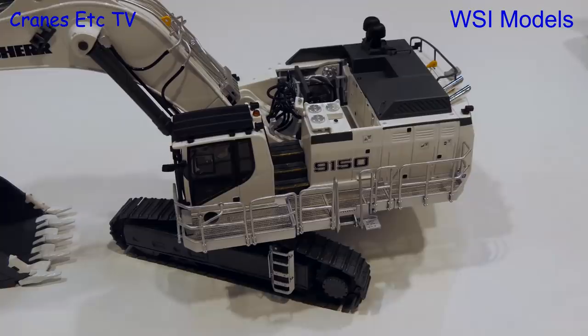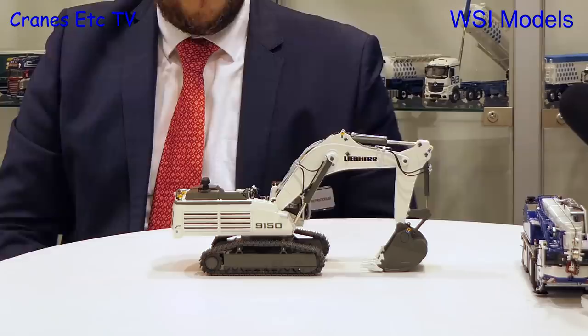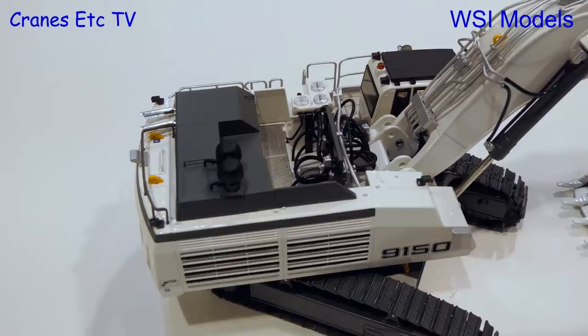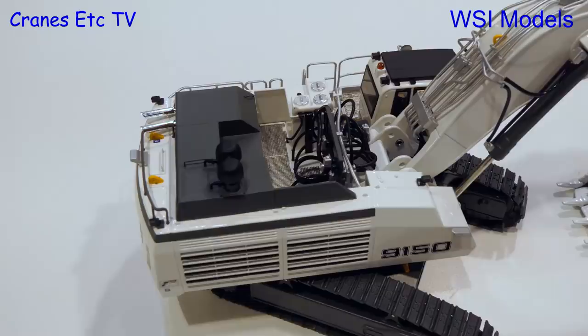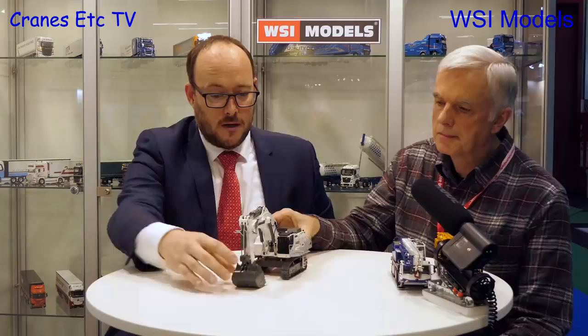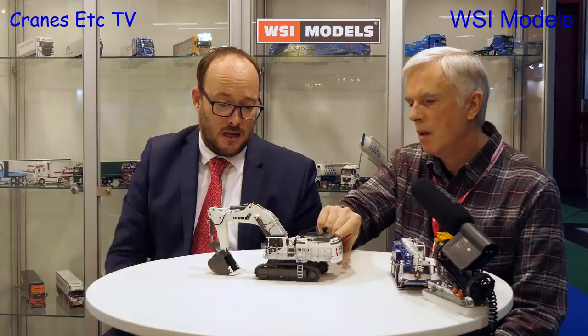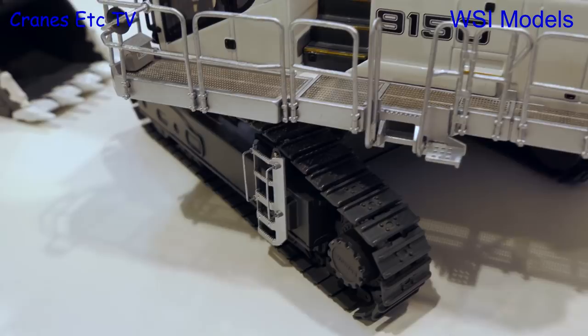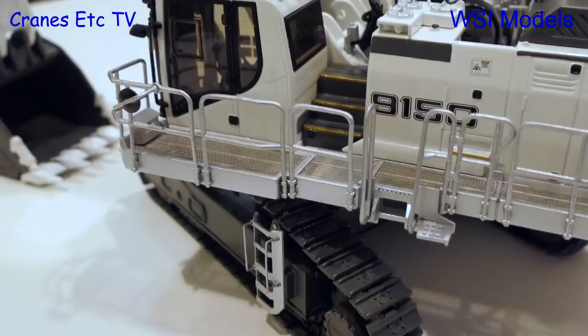Next is a model we have waited for a long time. We introduced the first sample here last year at the fair. There were some small changes which delayed the project at Liebherr, but finally we finished the model and they've already shipped, so it will also be introduced at Bauma. A very special feature is the bucket, which was especially developed for this project and has a lot of detail. Looking at it now in finished form, the detailing is very good — small handrails on the ladder look really nice. It's been a wait, but you've done a good job.